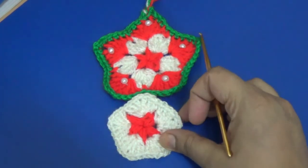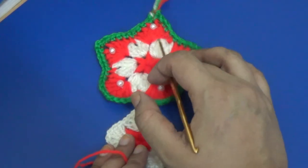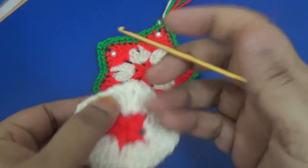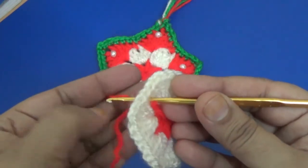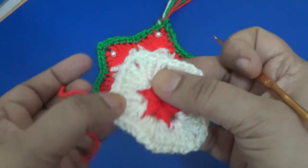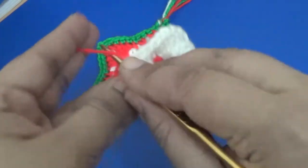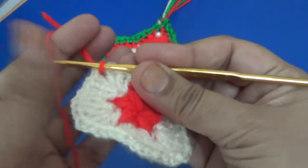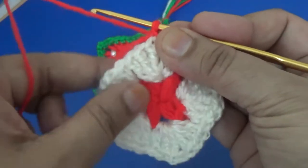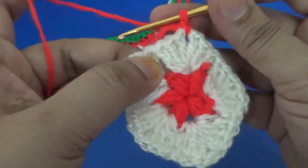I have finished the second round, and here I am making the third round. In this self stitch pattern, you make one slip stitch, then skip three stitches and go directly to the next space.